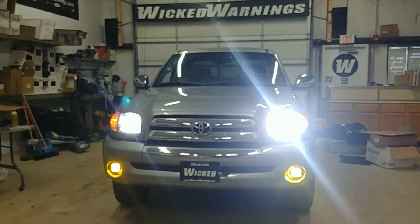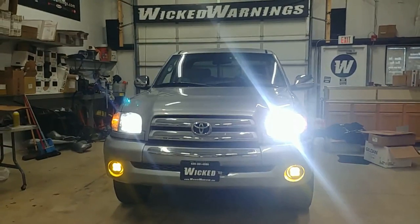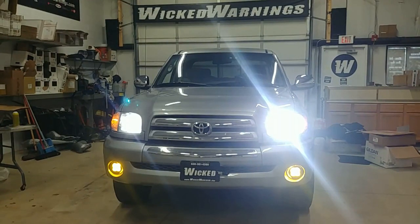We also added in an LED retrofit headlight set on the H4 high-low beams above it in just standard white.